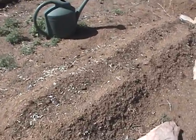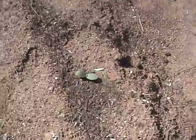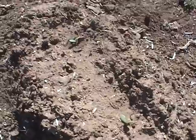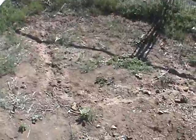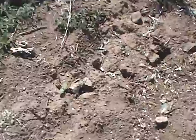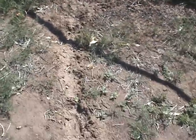Over here we have our pumpkin mounds — same kind of setup — and we have one coming up right here, and a couple coming up here too. We also saw an idea in a Disney Family Fun magazine about a sunflower house, so we planted sunflowers. Amid the weeds, we have some sunflowers coming up, and hopefully we'll have a house the kids can go into, full of sunflowers.